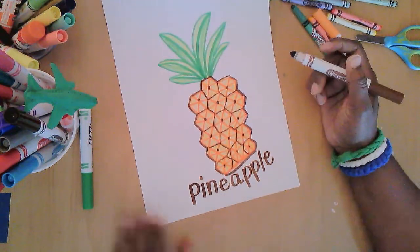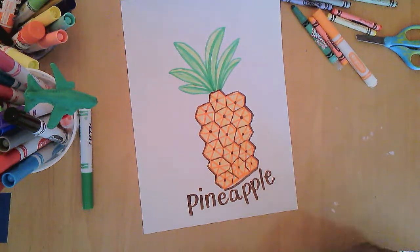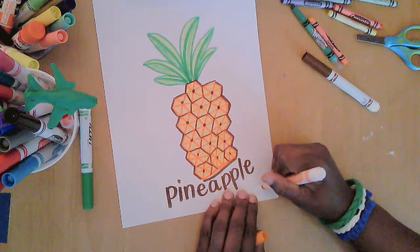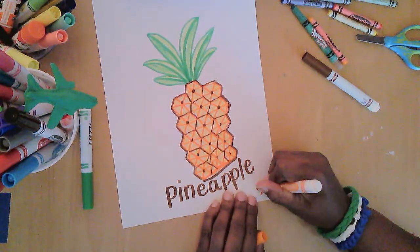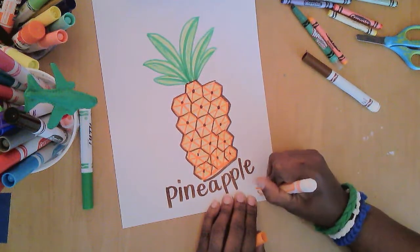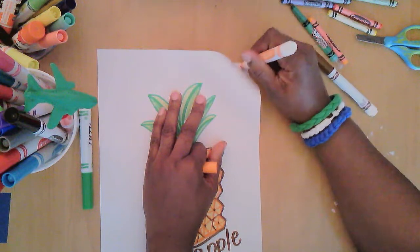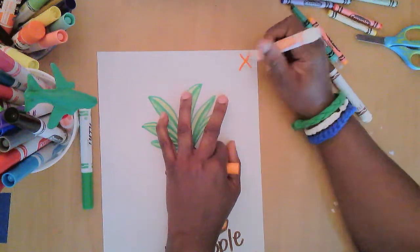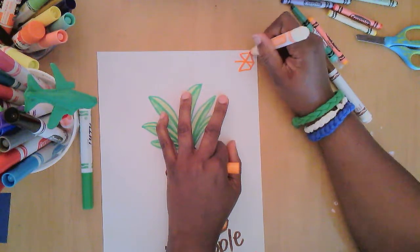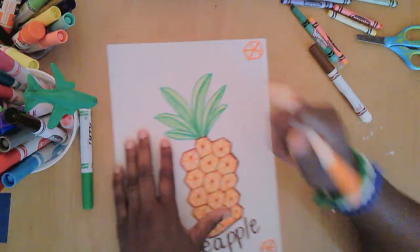So today we used a hexagon to make our pineapples. That hexagon shape is really nice — I think I'm going to add a picture frame with the hexagons going around at each corner. And remember, I just used an X with a line through it and then connect all the lines.